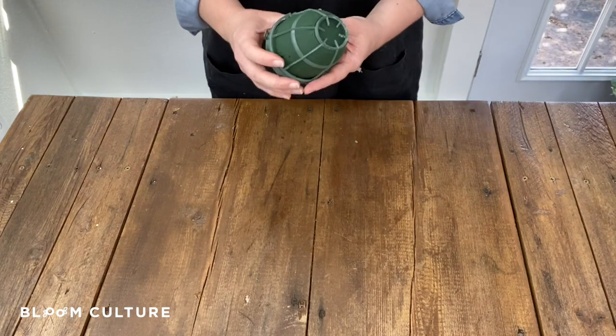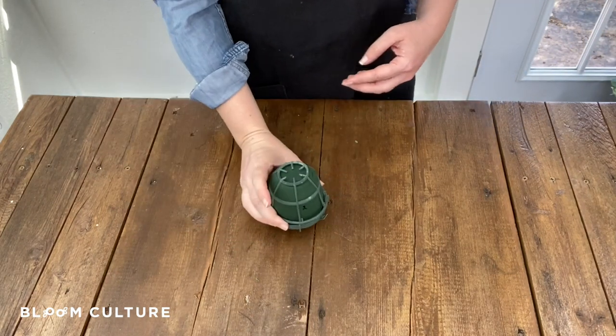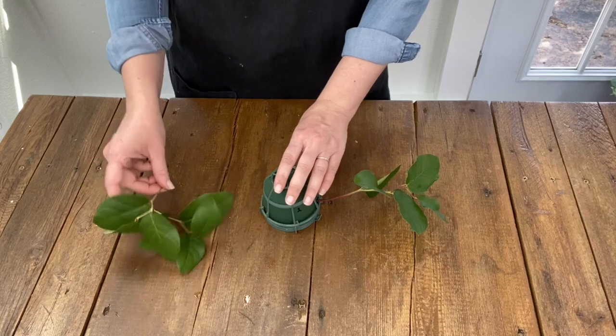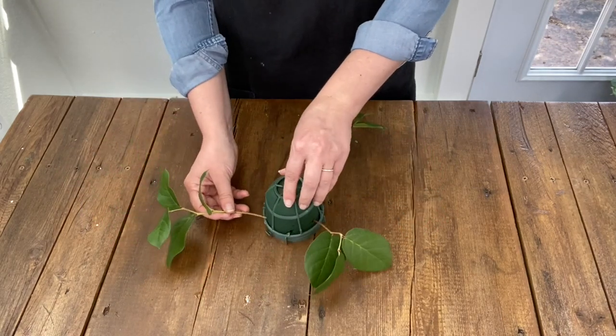Hey everyone! In this tutorial we are going to design a vaseless centerpiece. You'll want to pick an Oasis floral foam igloo that fits your design. There are three sizes of igloos and here we have used the grand. Oasis is the name-brand term for the foam cage that we are using.